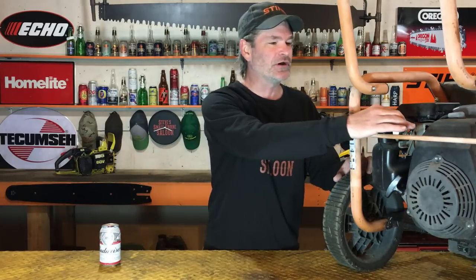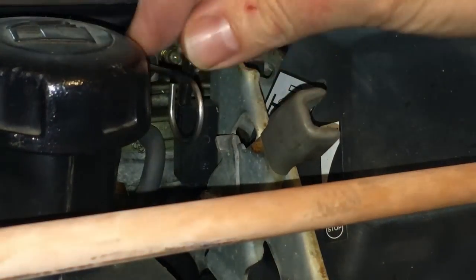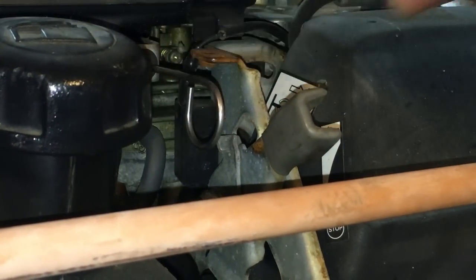Starting a pressure washer — most of us know the correct procedure. We turn the on/off switch to the on position, we pull the choke out, we make sure there's fuel in it, and then we start pulling that cord out to start the unit. But there's a big thing, a big part of this procedure that a lot of people don't know.